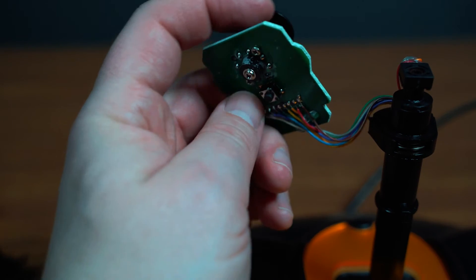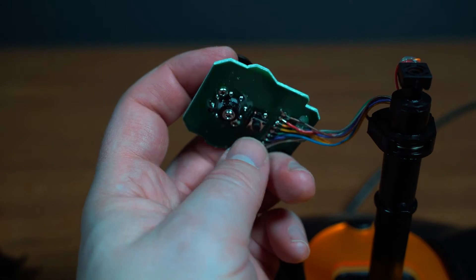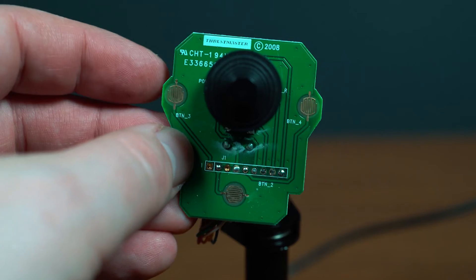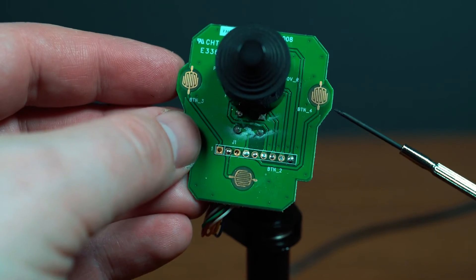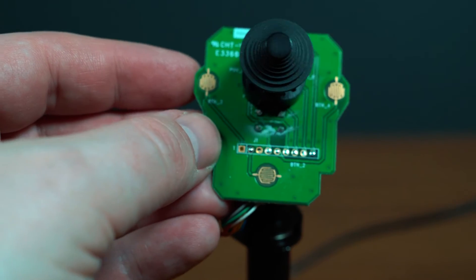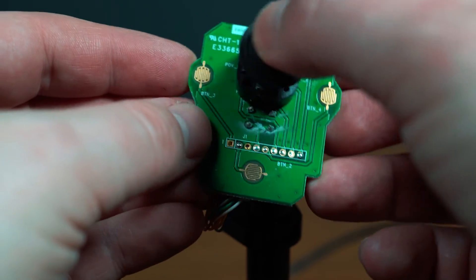Just before we put everything back together: the circuit board has a little button underneath that is a micro switch which actually connects over to the trigger. There are also three contact points on the back of the circuit board — these are your three points for the buttons on the top and the eight-way hat which remains attached.